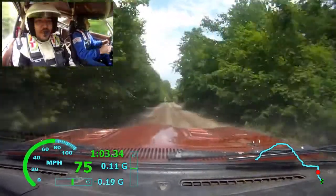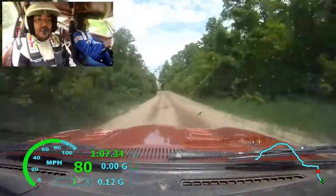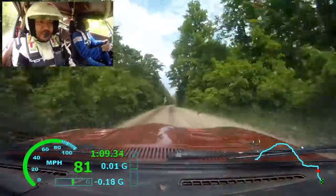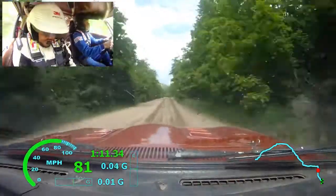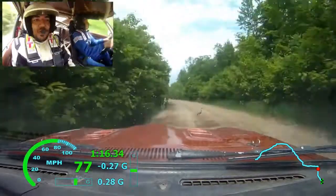50, left 6 plus, 150. Into small crest, 100. Left 6 plus, 70. Left 6. Into right 6, 120.